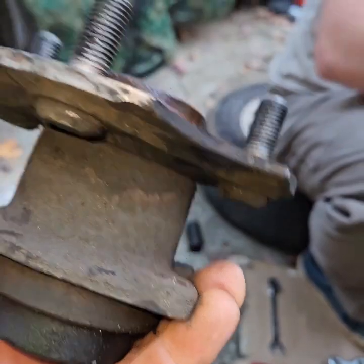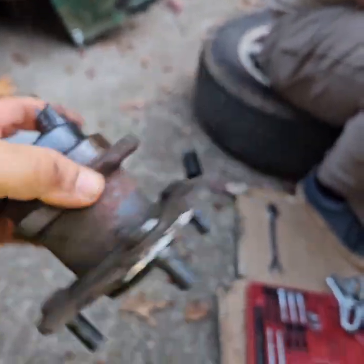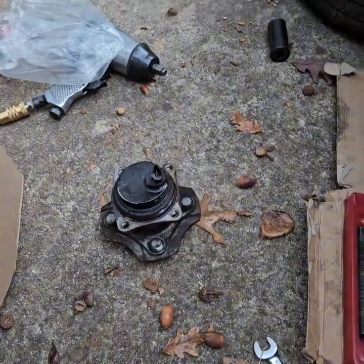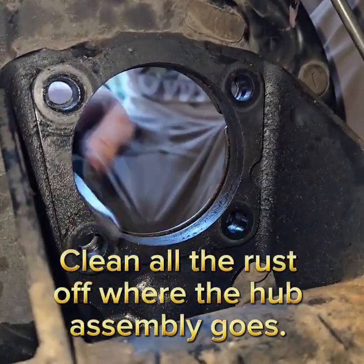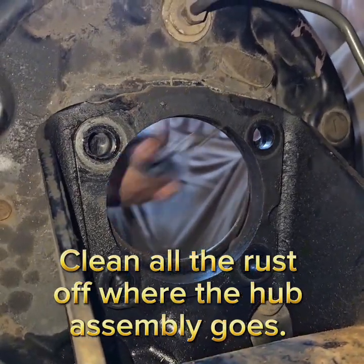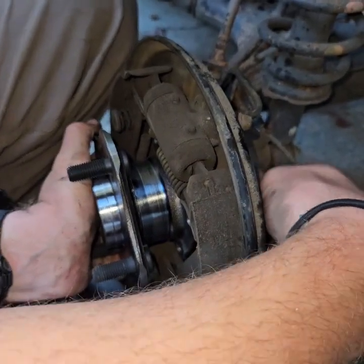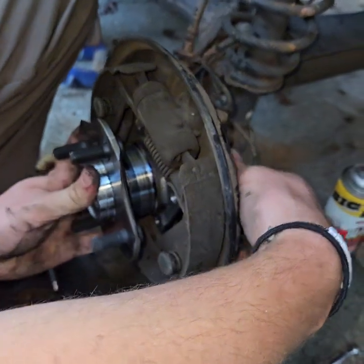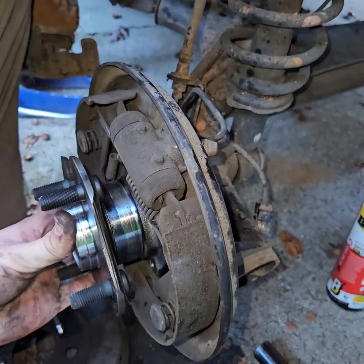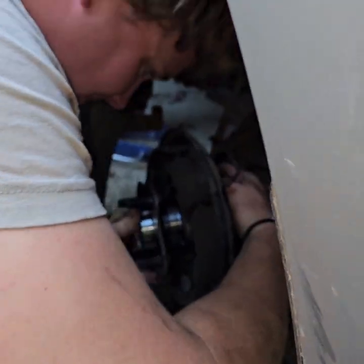I'll show you one of these that I took apart — I tried to fix one but you can't fix them because they don't sell the bearings for those. Otherwise you could take them apart, but the races are all worn out. This is a lot more difficult than a gen two — I've got a video on a gen two if you need to do that. But on the gen ones, the biggest difficulty is getting this plate off without breaking your brake line. You don't have to take your brakes apart, which is pretty nice.